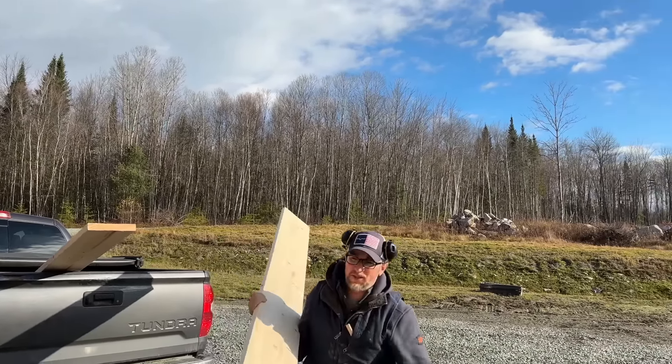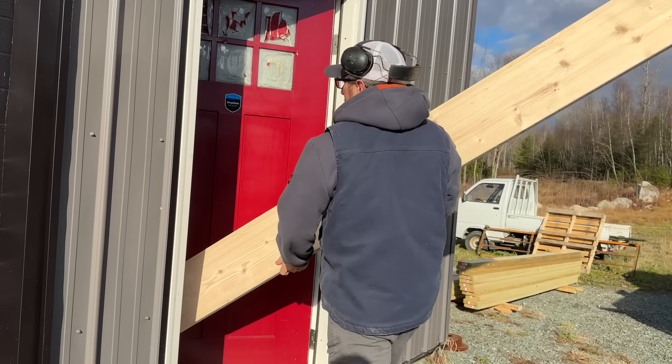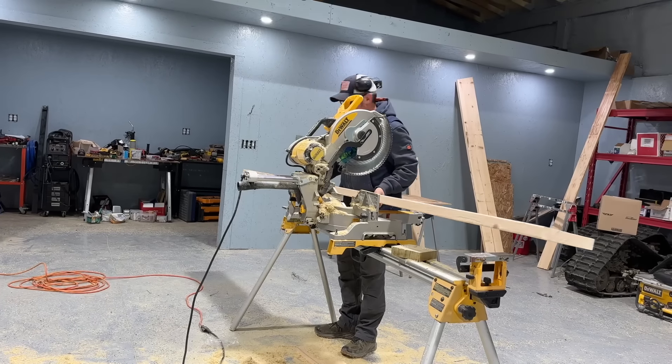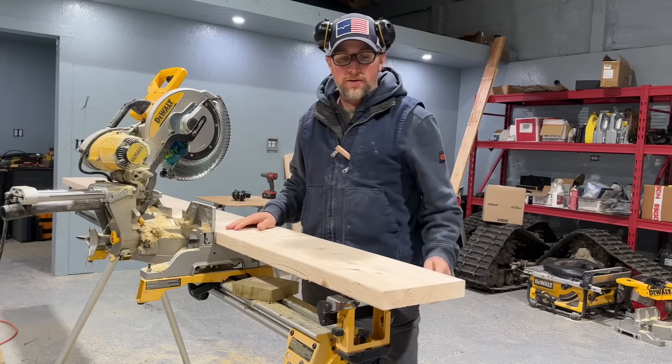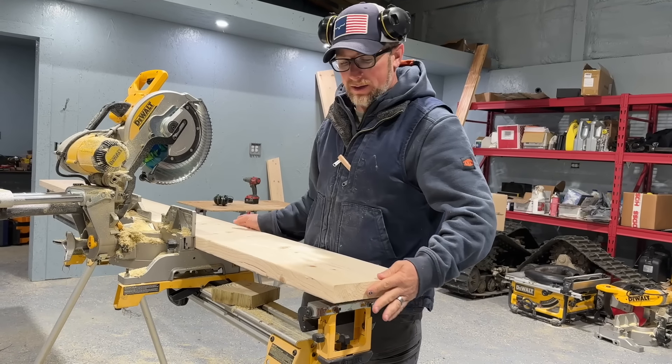All right, let's get our first one cut. For our roof angle, we need to put a 15-degree cut on this end.